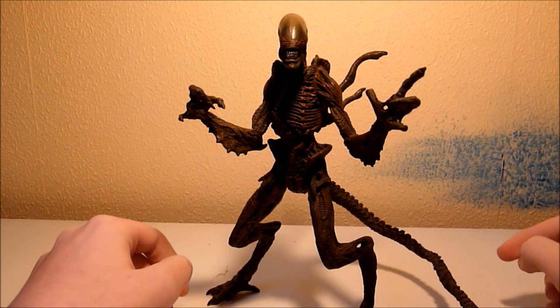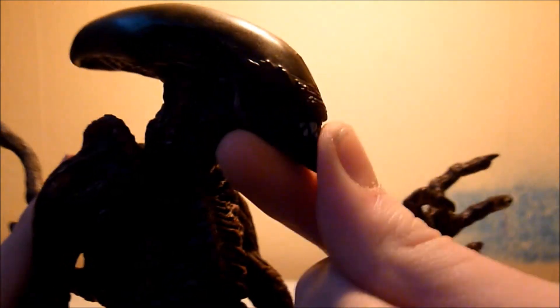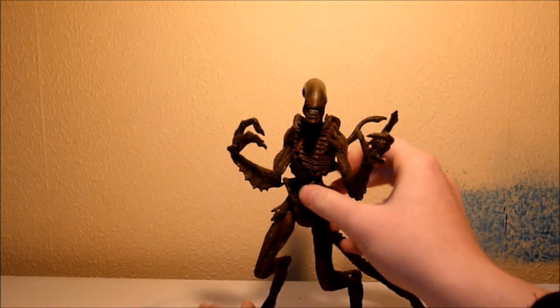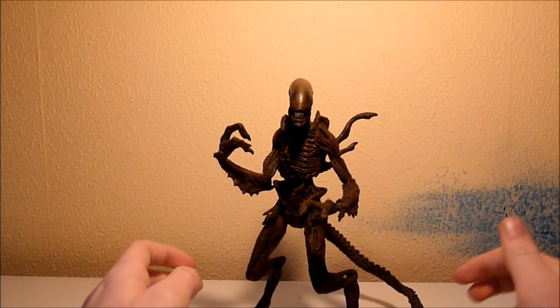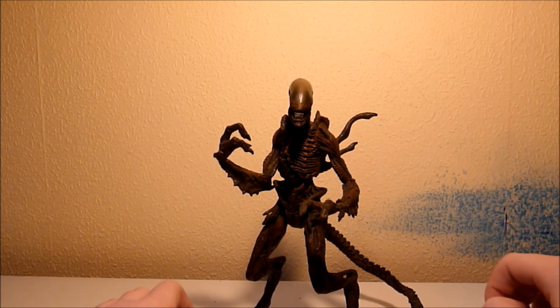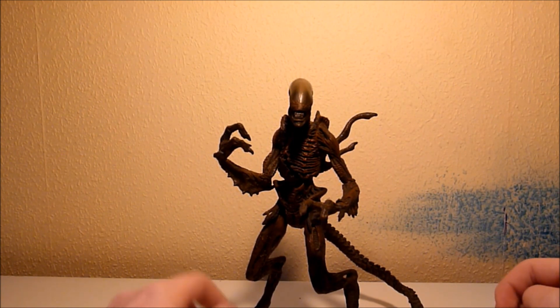One kind of disappointing thing — there's no inner jaw right there, just a closed mouth, you can't open it or anything. But it does look good. This was kind of a short review because there's nothing much to say on this figure. Do I recommend it? Yes, I do. I pretty much want the Alien of each movie — only thing I need is a Scorpion Alien from Aliens and the Classic Alien, which I'll hopefully be getting. Hope you enjoyed this review — subscribe, rate, comment, and goodbye.